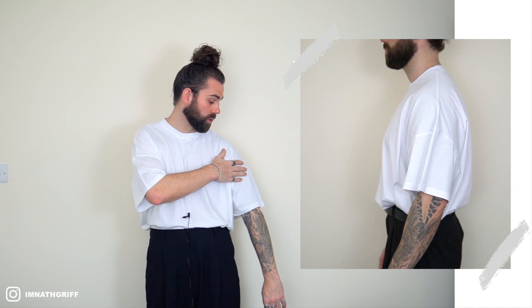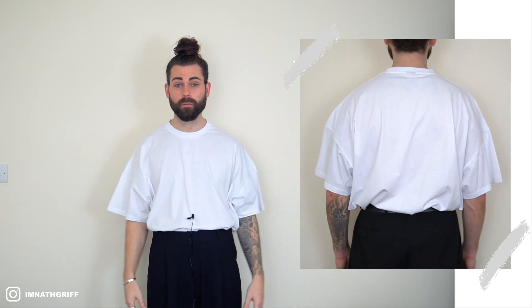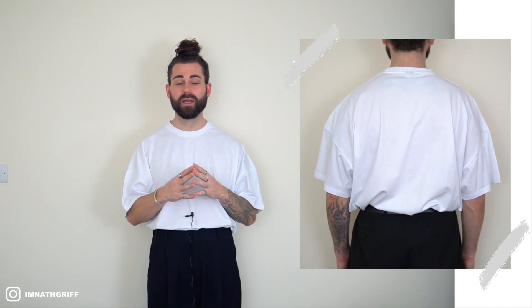Moving on to t-shirt number two — the oversized fitting t-shirt from the ASOS Design collection. The fit of this t-shirt in my personal opinion is absolutely perfect. As you can see it's super oversized, it's got a nice drop shoulder, and just to top it off it's got a nice thick neck hem. I can't score the fit anything but a three out of three.